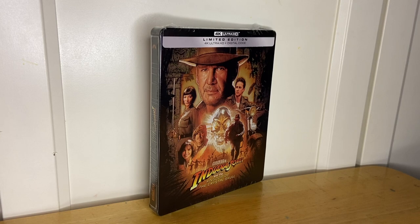And now I have all four Indiana Jones movies. I hope they release the fifth one in a Steelbook 4K edition as well when that's released next year, but we'll have to wait and see. So let's tear into it.